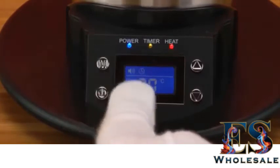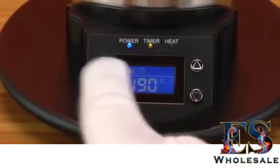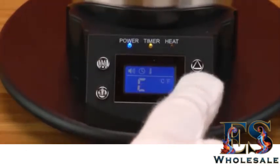If you press it a third time, it will go to the temperature setting again, which you can also do from the regular display — you don't need to go into the menu for that. If you press it one more time, you can switch between Fahrenheit and Celsius.